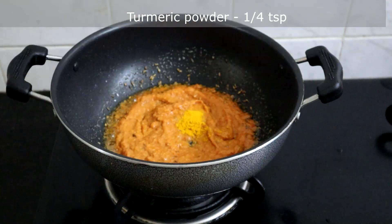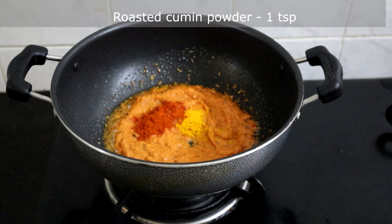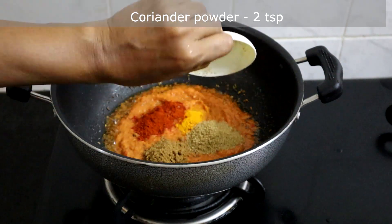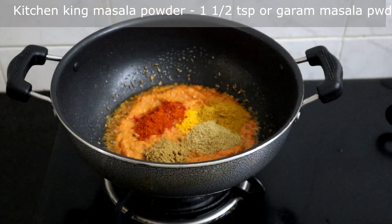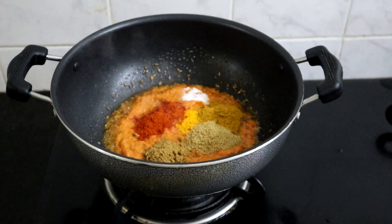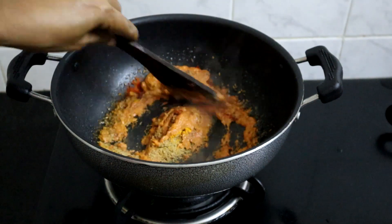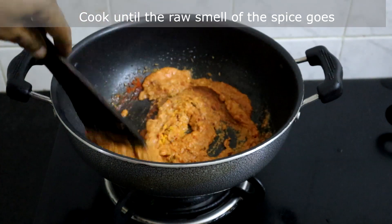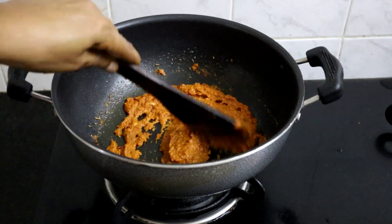Now add turmeric powder, chili powder, roasted cumin powder, 1 teaspoon coriander powder, 2 teaspoons kitchen king masala powder, and 1 and a half teaspoons of salt. We have already added salt to the peas and to the masala, so add salt accordingly. Cook this until the raw smell of the spices goes. We have sautéed this for a few minutes and the raw smell of the spices has gone.